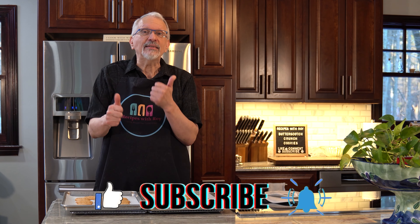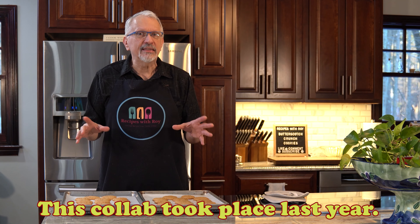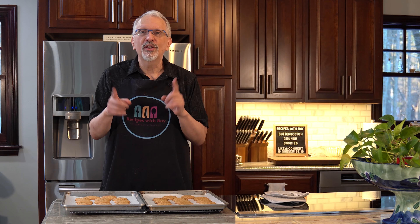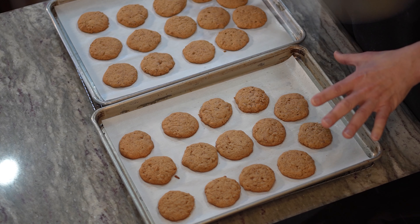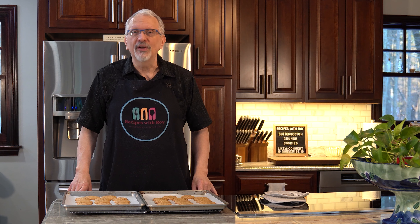Check out the description box for all sorts of information. If you wouldn't mind doing the usual — like, subscribe, comment, and share — and hit the notification bell for the next time I upload. Tomorrow is my big Desertember cookie swap; I'm doing a collab with about 15 to 16 other channels, so you're going to have cookies galore for the holidays. Hit that notification bell and you'll be alerted when the Desertember cookie swap pops up tomorrow, Saturday the 17th at 9 a.m. So until next time, bye.